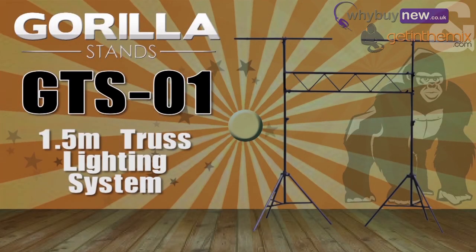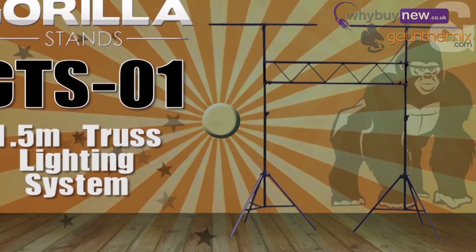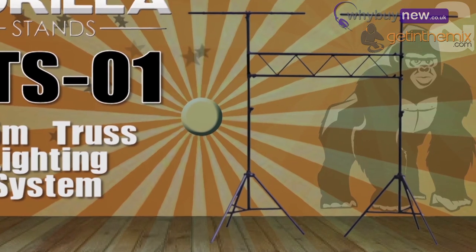Hi guys, it's Joe from gettingthemix.com and whybuynew.co.uk here, and I just wanted to briefly talk to you about the GTS01 1.5 metre truss lighting stand from Gorilla.